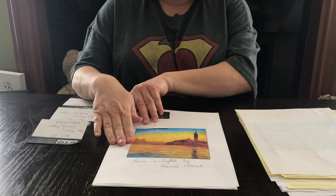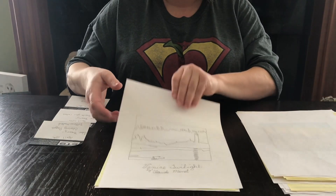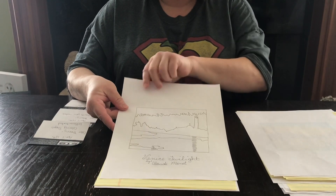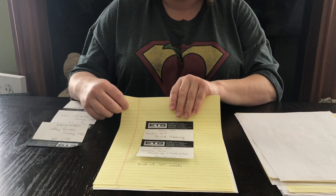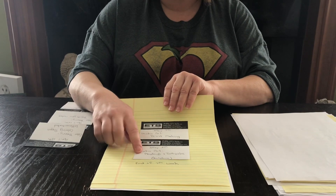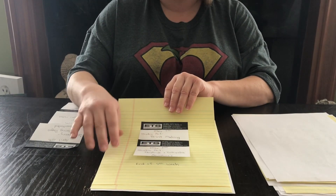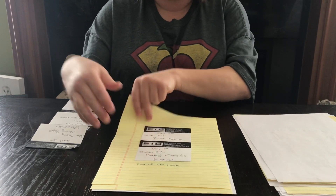This is the colored version of it, and this is what was included in your packet for your child to paint. May 7th we're going to do print making, and May 8th we're going to do play-doh with toothpicks as a sculpture activity. This concludes week four of the art curriculum.